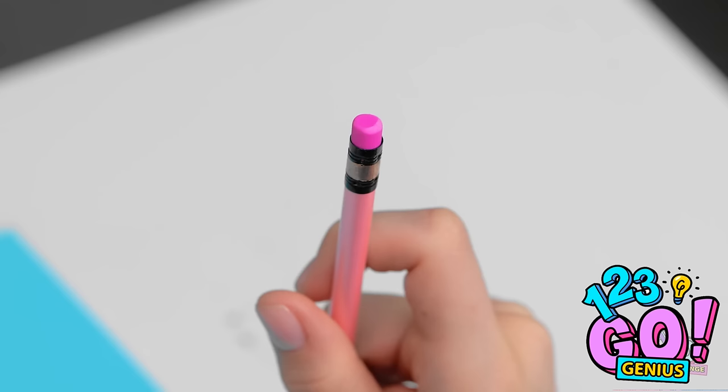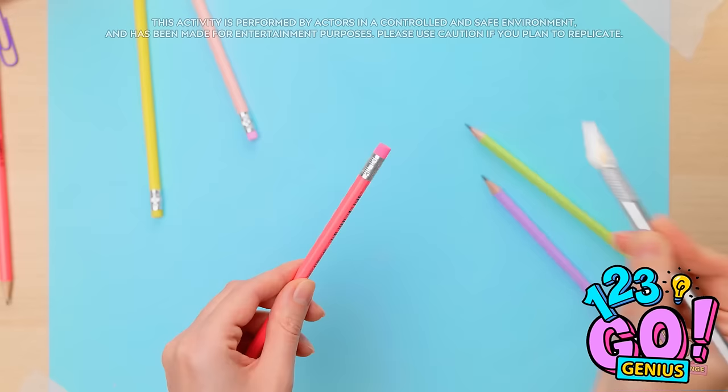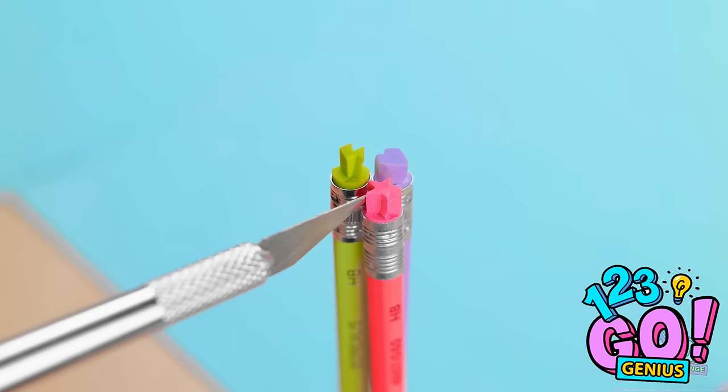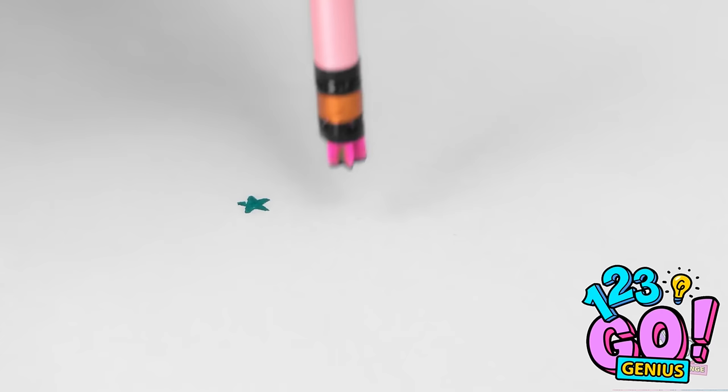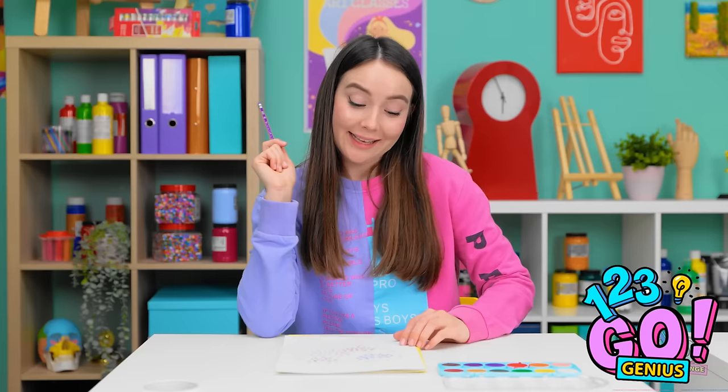This gives me a great idea! This is gonna look amazing! I'll make small cuts in the eraser and remove sections to create different shapes. Then I'll press them into a paint palette — it's just like a stamp. I love it! Wow, look at that — it's so pretty! That's me finished!